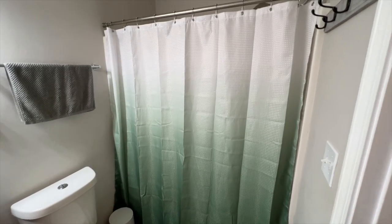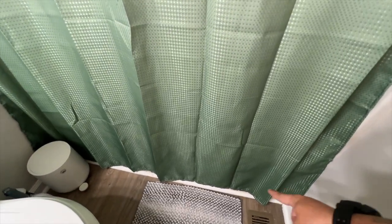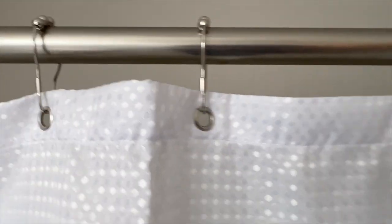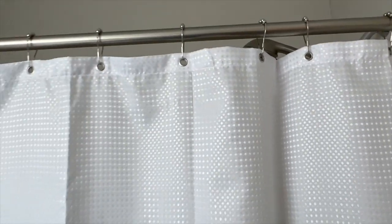And here we are. This is the green ombre shower curtain. I love how it goes from the darker green and then up to the white. These are also amazing — these little balls help it roll along, making a nice smooth slide when you're opening or closing your shower curtain.